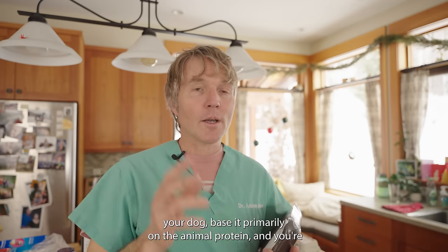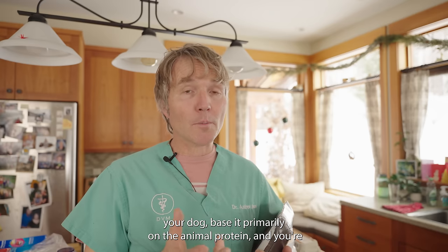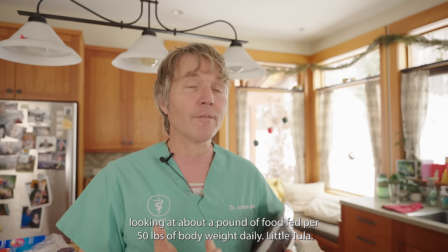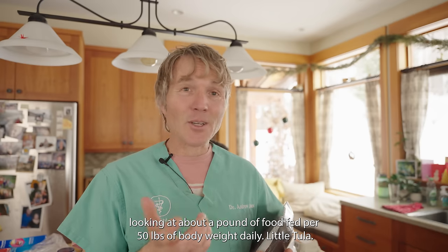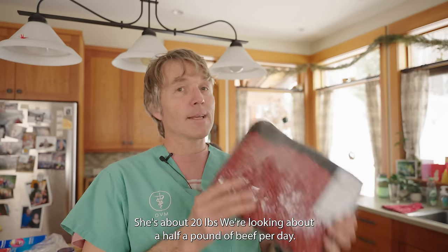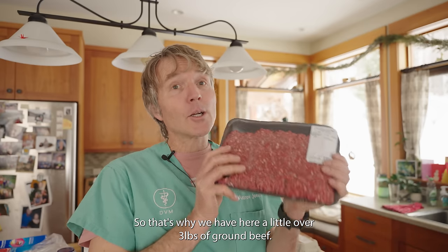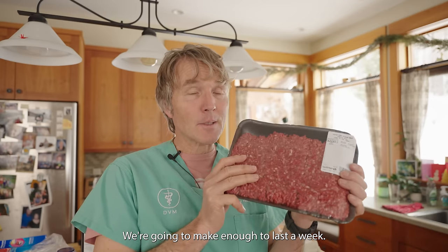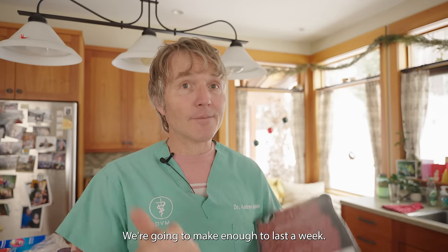When trying to calculate how much food to feed your dog, base it primarily on the animal protein — about one pound of food per 50 pounds of body weight daily. Little Tula is about 25 pounds, so we're looking at about a half a pound of beef per day, which means a little over three pounds of ground beef to make enough to last a week.